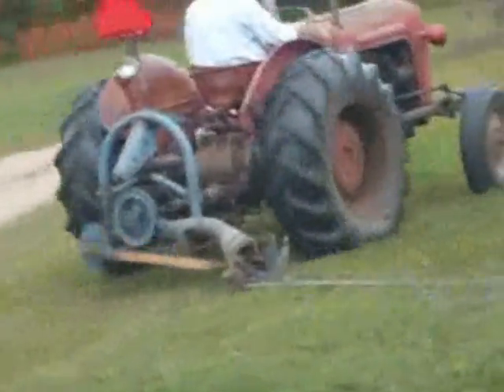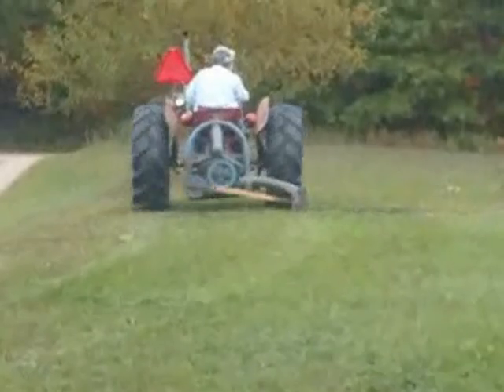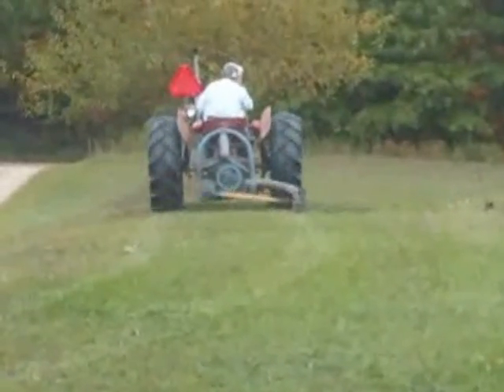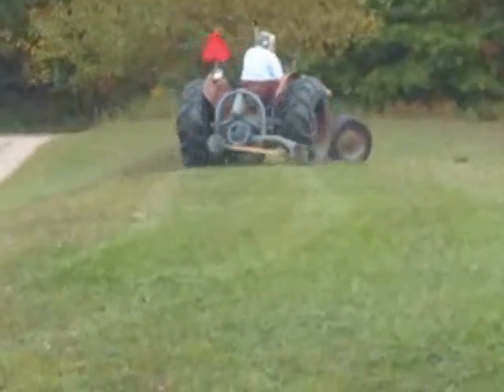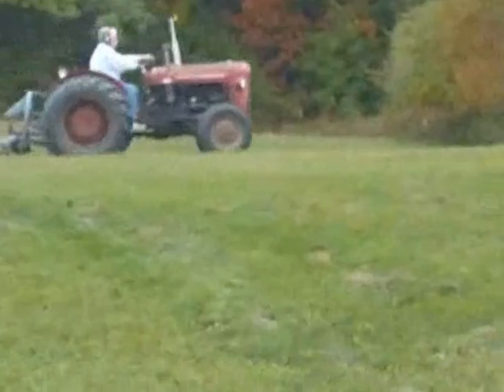Now you get a close-up view of that little gizmo. Works pretty good. Here it comes back around. I'm getting the heck out of the way.